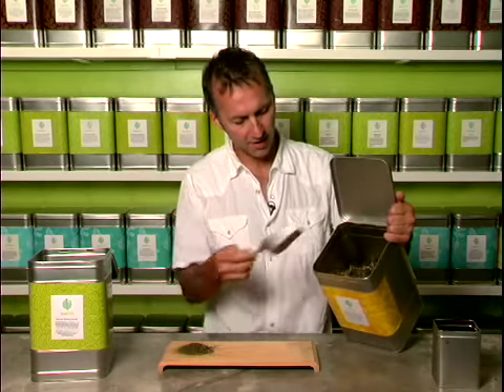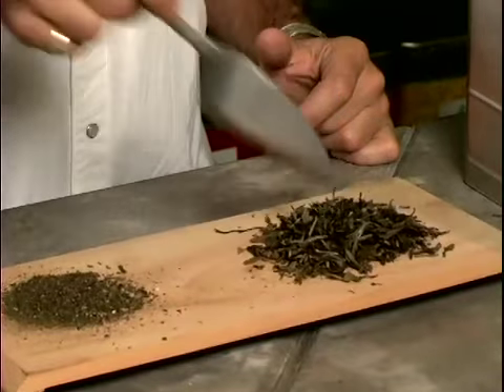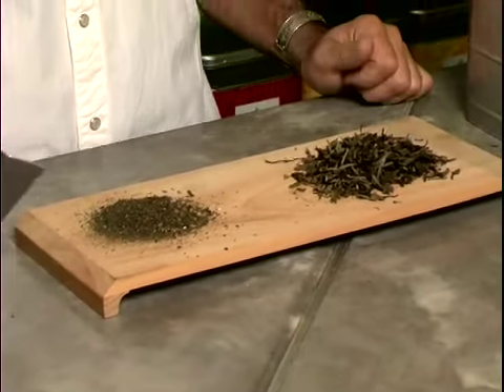The correct way to scoop tea is to take your scoop, tilt your can, lay it on top of the leaves, and you shake the leaves over onto the scoop. When you do that, none of the leaves are getting damaged by the jabbing motion. So when you spread it out on the board, you can see that all these leaves are kept full.